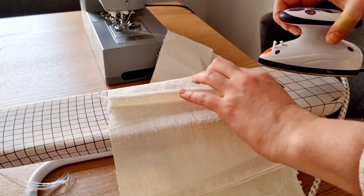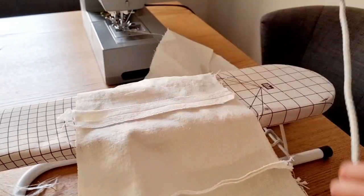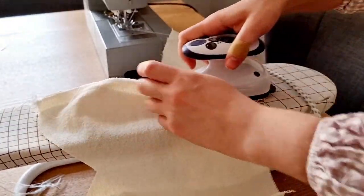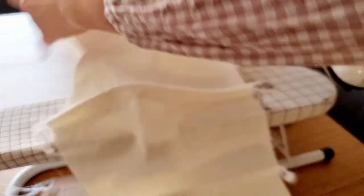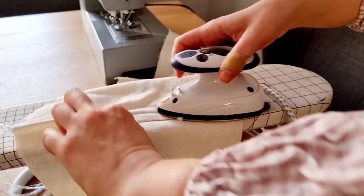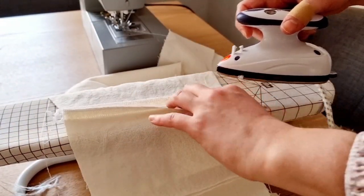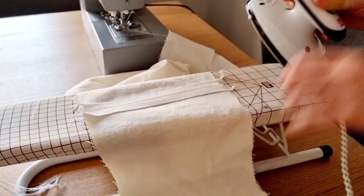Go ahead and press all of the seams that you've just sewn open. If you're having trouble pressing open the seams at the bust, you can also make little snips into it, but just make sure that you're not cutting into the stitching line. Once you've finished with the main bodice, stitch together the lining pieces in the same manner, following steps 1 to 4.